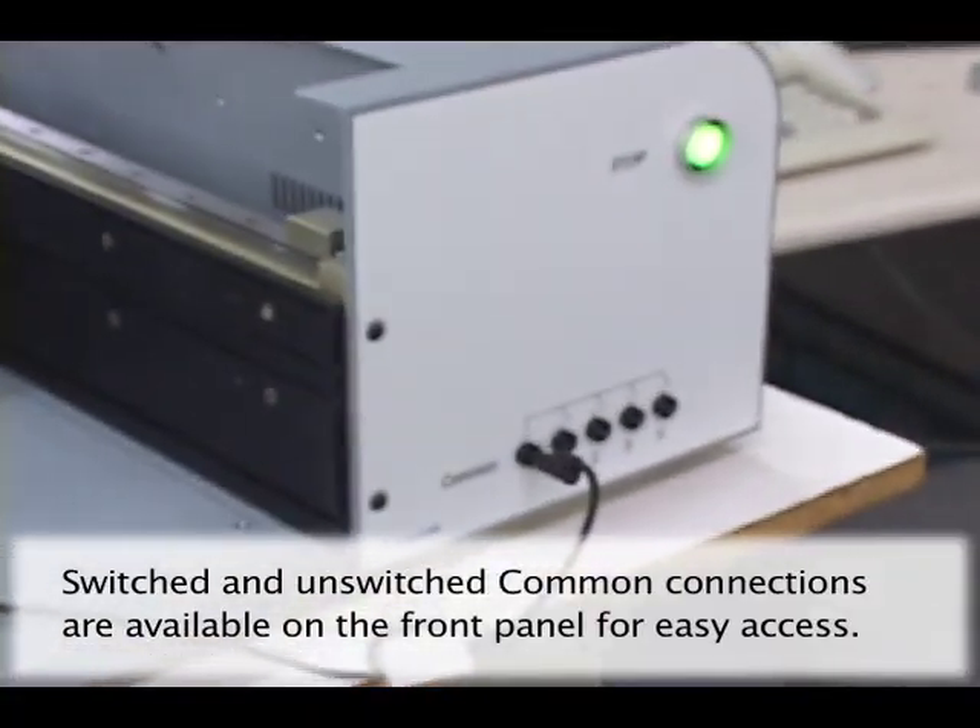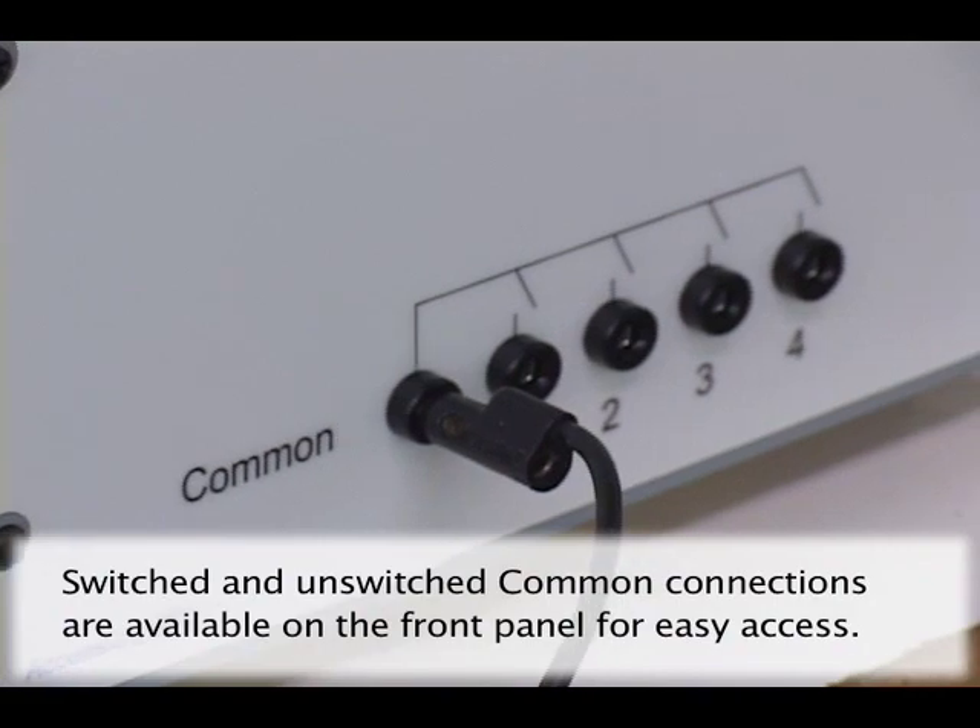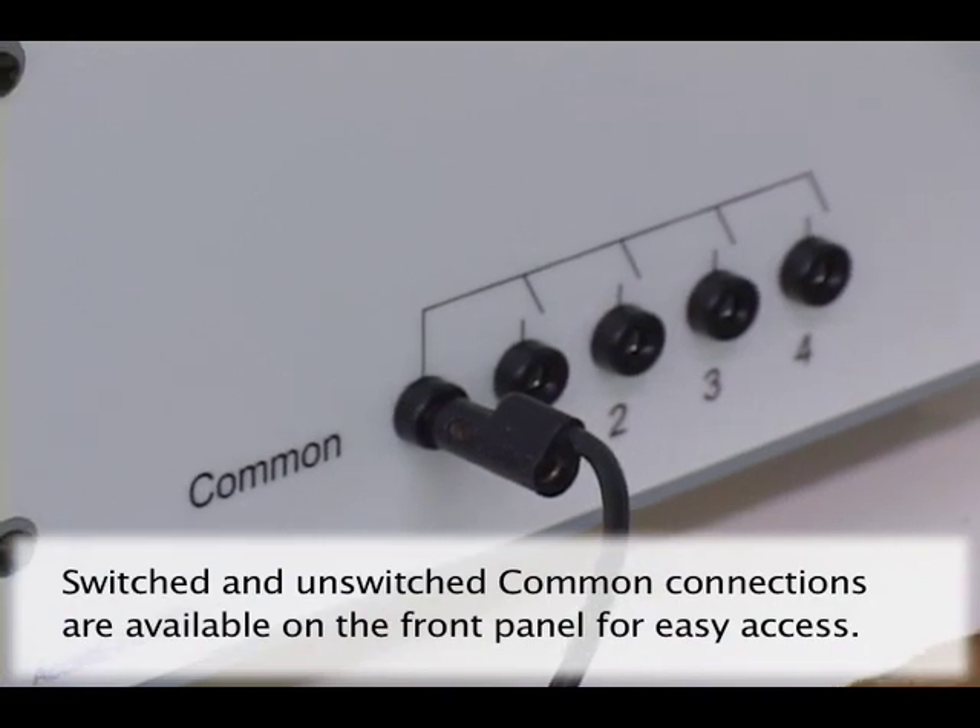Convenient front panel switched and unswitched common connections allow you more control over signal common connections to the PCB.